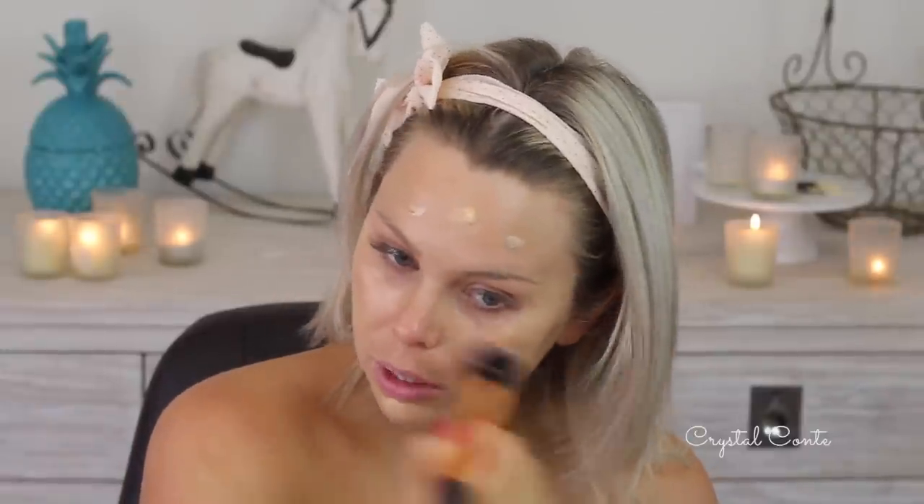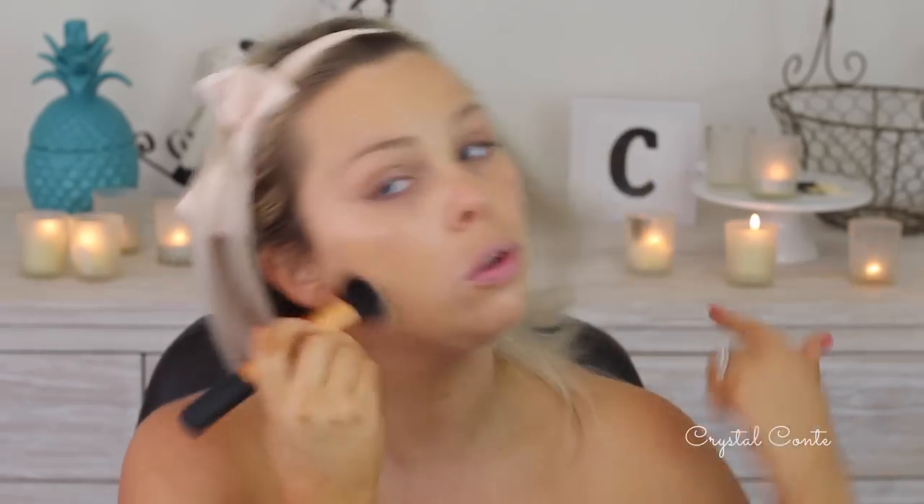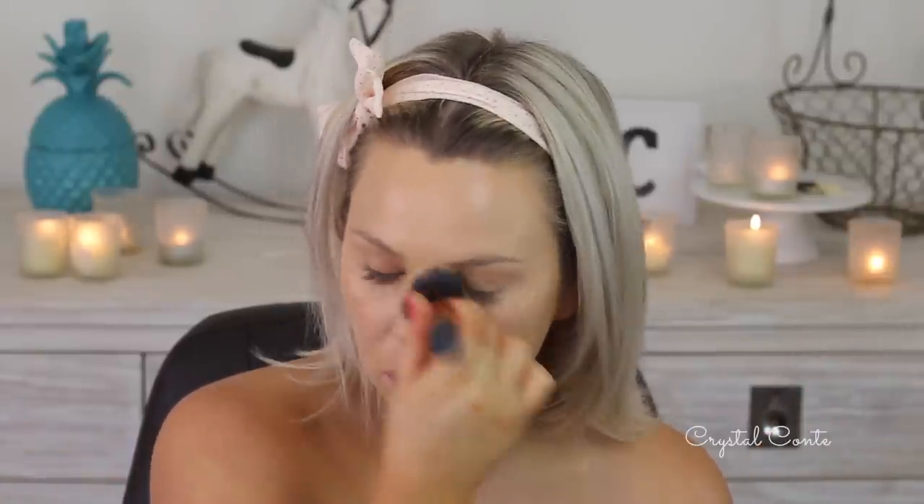I'm using the Real Techniques buffing brush. Someone just asked me on one of my videos — they couldn't find this brush on the iHerb website. It's because it only comes in packs, so you can only buy it with the Flawless Base Set and with Sam's Picks, which is pretty annoying, but the other brushes are really good anyway. I'm applying some more foundation to cover up my redness and even out any imperfections. I'm going to let that settle into my skin for a few minutes.